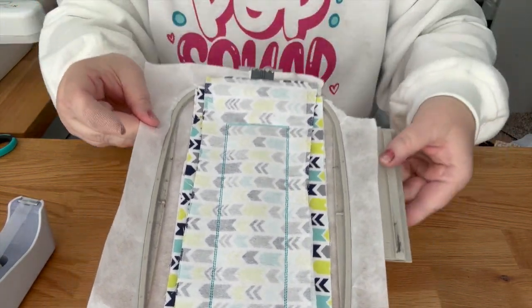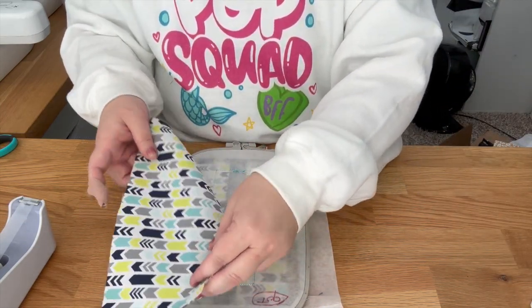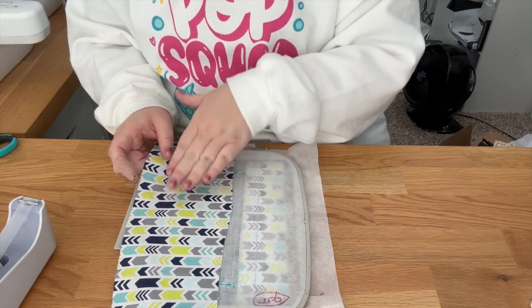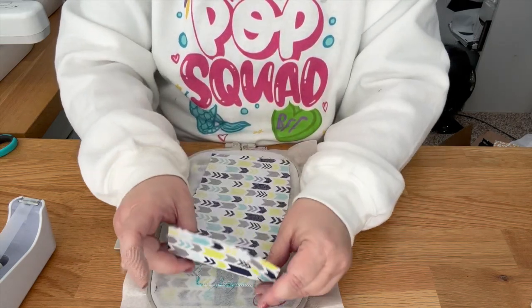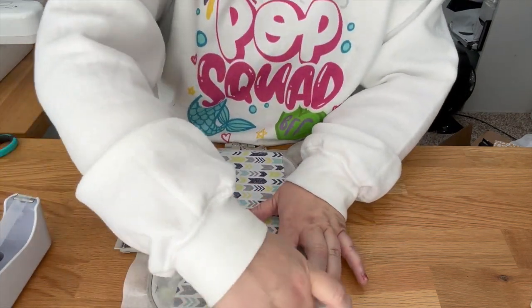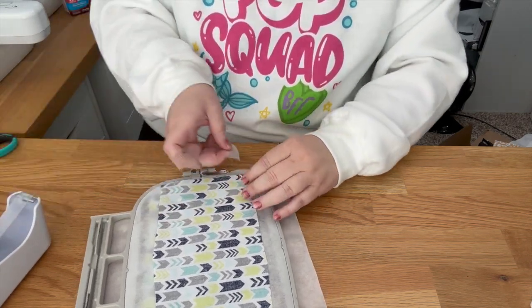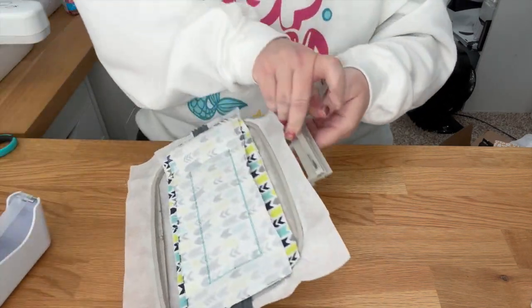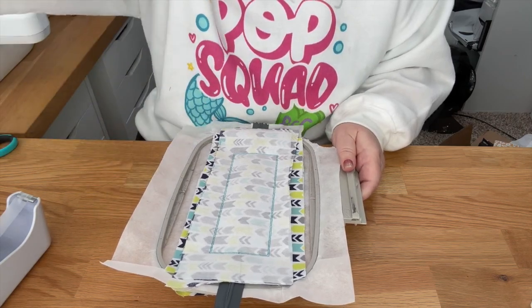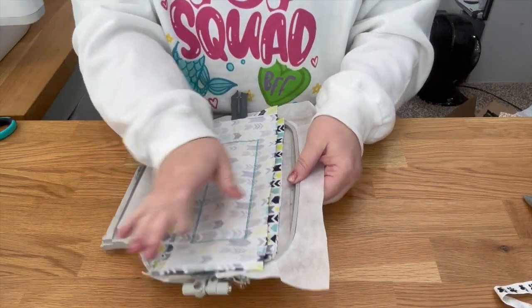Here's what the back looks like after stitching all around. Now flip the hoop over and place your liner piece — no interfacing — right side facing you. If it has directional fabric, make sure you can read it before placing it face-down. Tape the corners well, since corners always tend to come up and get into the stitching. Go to the machine and stitch the very last step.